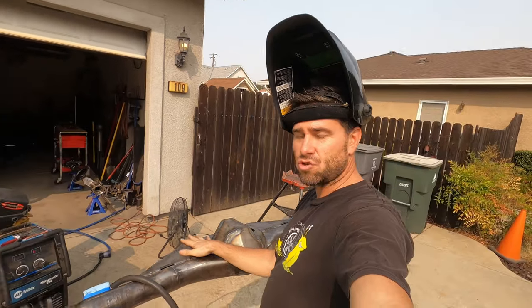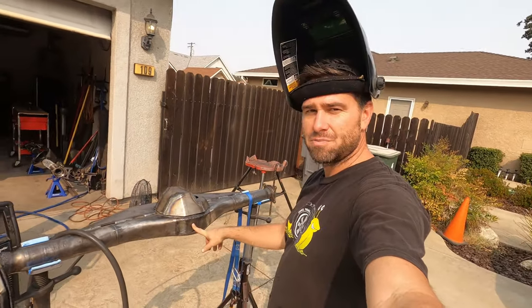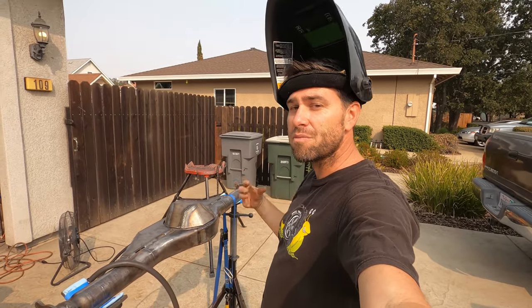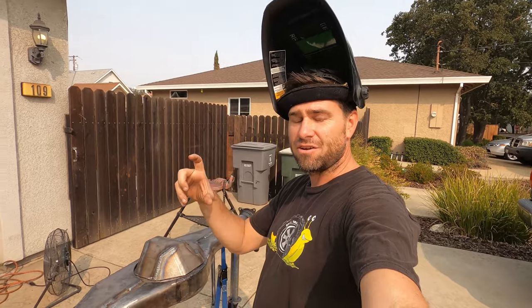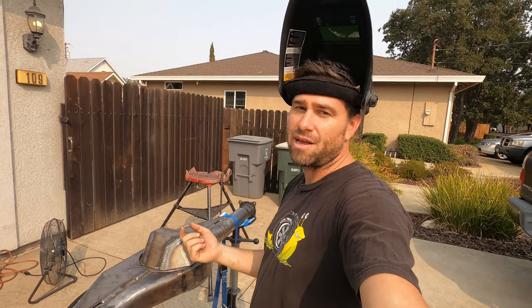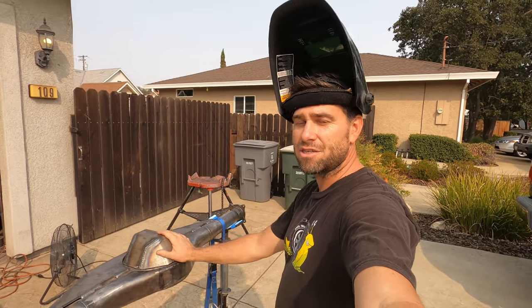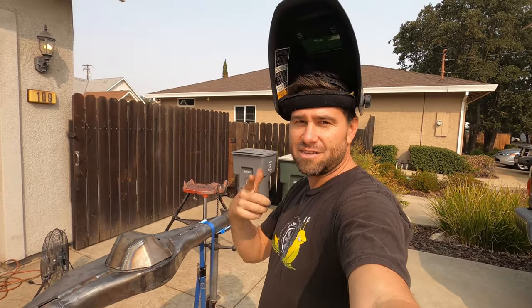We've already welded on the truss and then we're going to flip this puppy over and add the third member in there. I'm going to have to cut this axle a little bit more so I can fit the e-locker section, because I'm going to be making this rear axle and the front axle both e-lockers. So that's going to be a fun little experiment to try out. Alright, let's get to some welding.